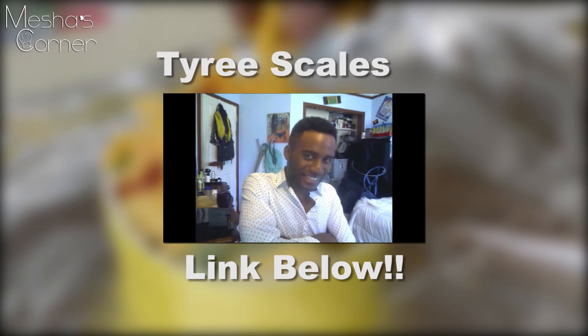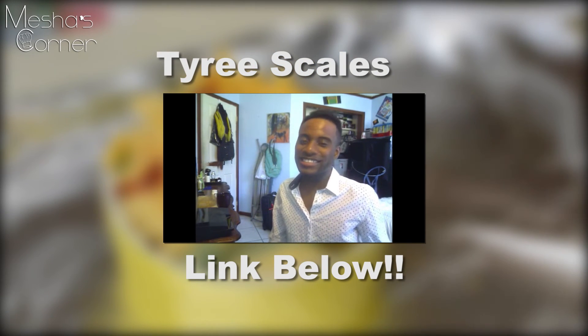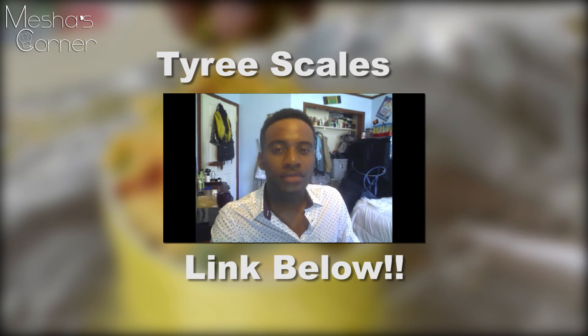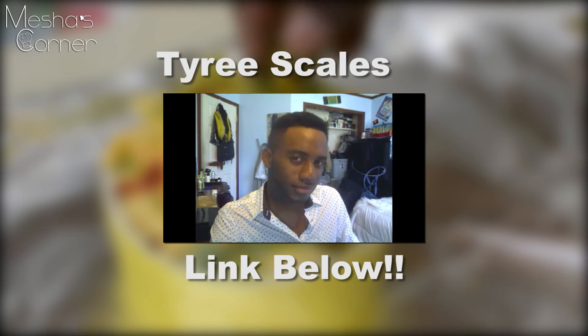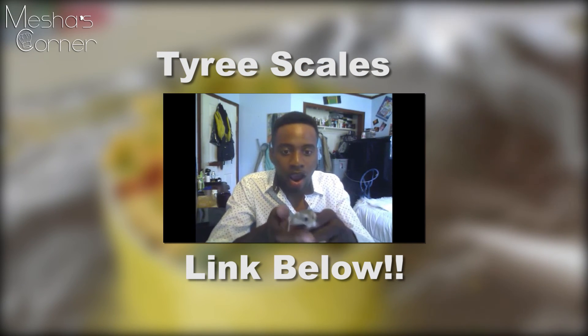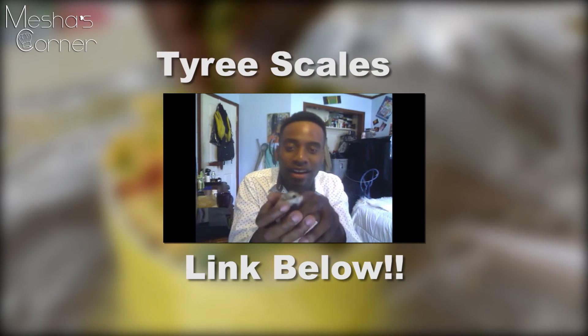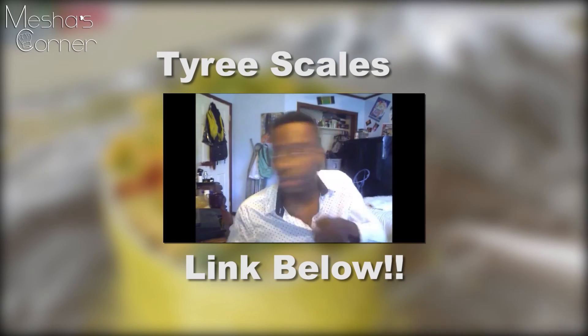I wanted to give a quick shout out to Tyrese Scales. He's a young guy I met on Instagram who's been commenting and supporting my videos and pictures. I'm going to put his link below so you can check out his channel — he does skin care regimens, vlogging, dancing. It's just a fun, cool channel, so check him out and tell him I sent you.